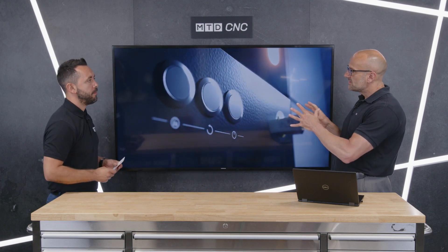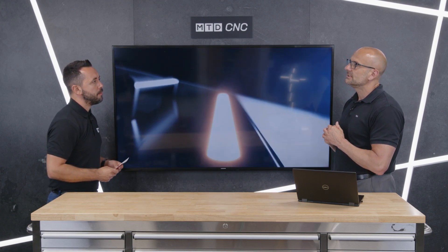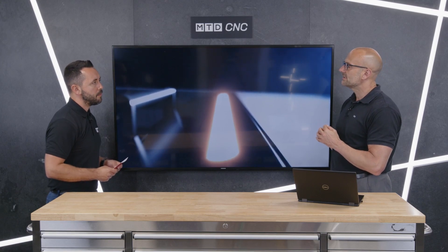It's checking internal features for defects, but it's also measuring the part. This particular system has an MPE value of 5 microns plus L divided by 100, and that's currently to VDI/VDE 2630 — not ISO. So: small footprint, a lot of power, very accurate — perfect for the market.